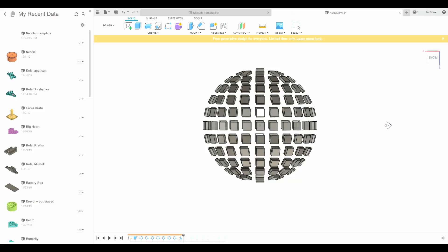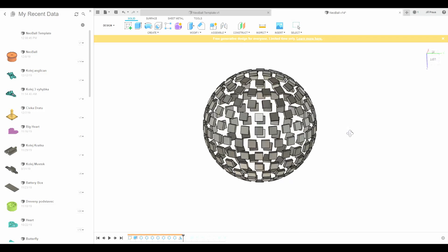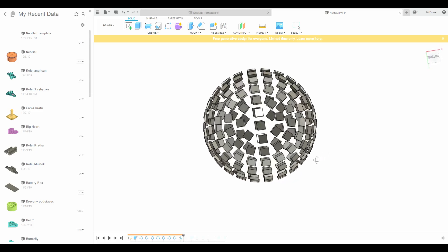I saw a lot of LED cubes lately. They are really awesome, I love them. So naturally I was wondering if I can build one on my own. And since I have no constraints of PCB and Christmas is coming, I decided to build a sphere. So let's head to the workshop and see whether I succeed.